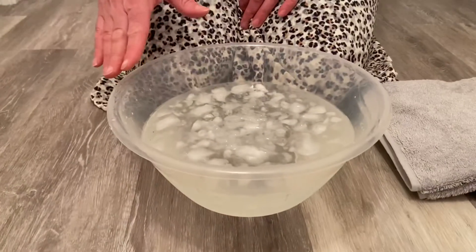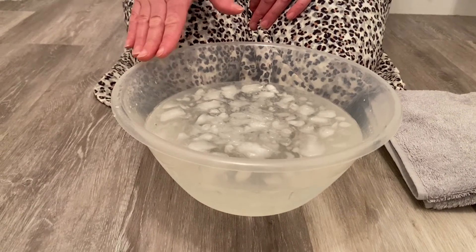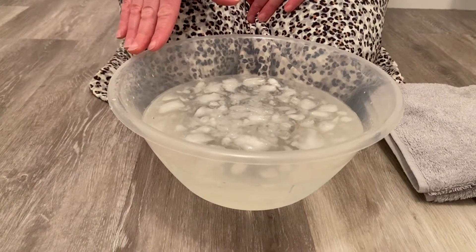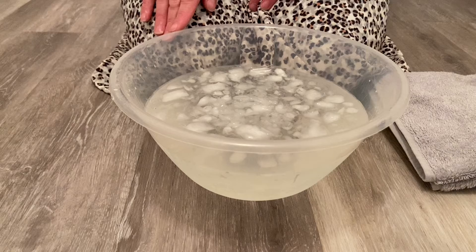So I've just gone and got a bowl. I filled my bowl with water. I made sure it was really cold so I ran the tap for a few seconds. I didn't fill it all the way up because when I put my hands in the water will rise a little bit. Then I put lots of ice cubes in to make my water even colder.